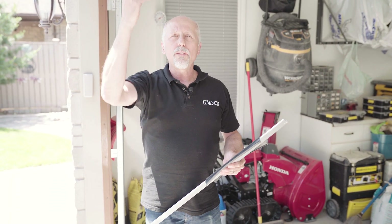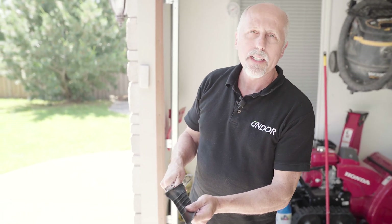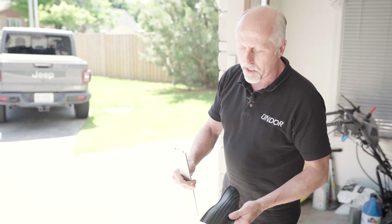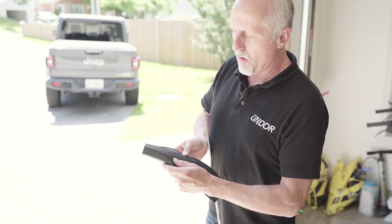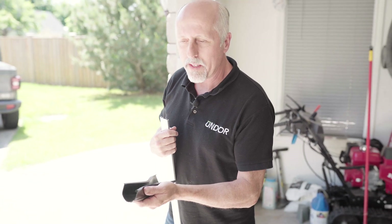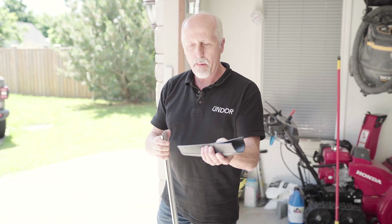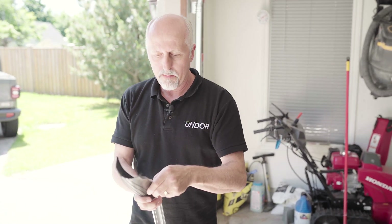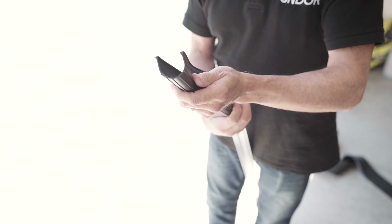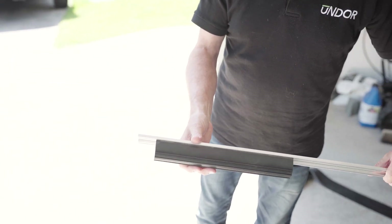Now that we have our old seal removed, here's a quick demonstration. This is a sample of the four-inch wide t-bulb seal we're going to be using. This is a typical door track. You're going to take the rubber and fold it like a taco with the little ribs on the outside. The ribs are there to make sure that in cold weather, when the door is in the down position, the rubber doesn't adhere to the cold concrete. You take it, insert the t-shaped channels into the grooves, and pull the rubber through down the channel — that's how it's going to look when it's in a new channel.